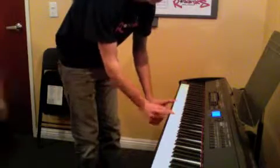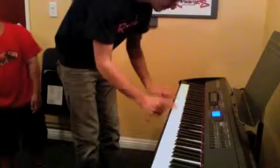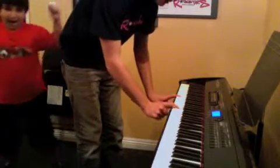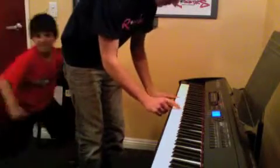Then we got C, E in our right hand. A, C, E, F, A, G, B.